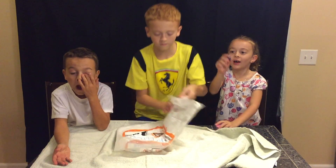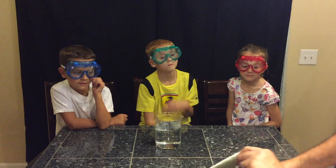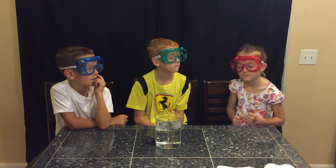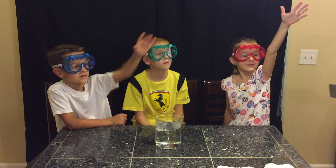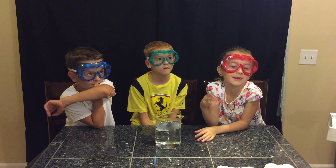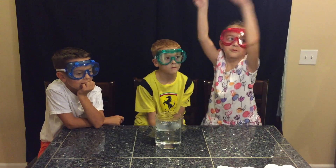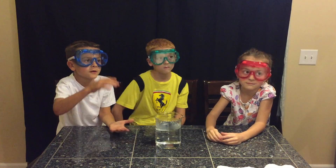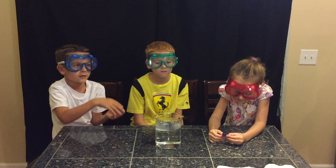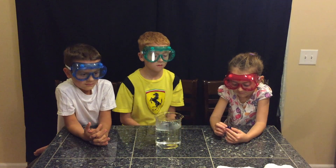You guys ready for some dry ice experiments? All right, let's check this out. So for the first experiment with dry ice, we're going to put the dry ice in warm water. I'm going to break this apart so we can have some good pieces. What do you guys think is going to happen? I think it's going to steam a lot. Charlotte, what do you think? I think it's going to blow out the water and make a giant puddle. And William, what do you think? I'm thinking it's going to dissolve in the water, leaving like steam — like when you breathe air when it's cold. Let me break this up.